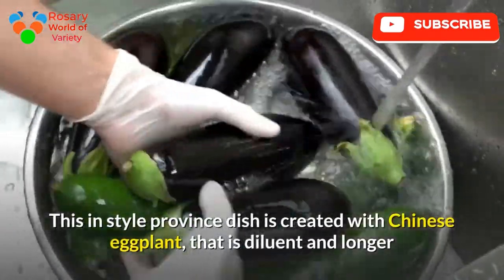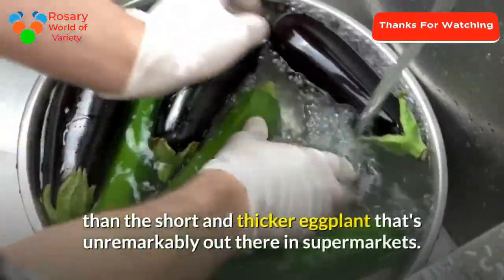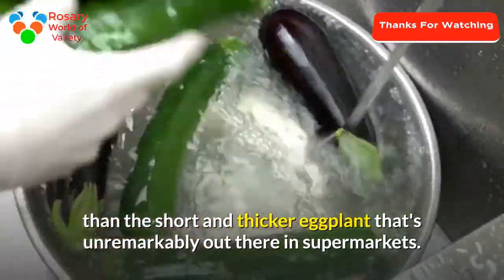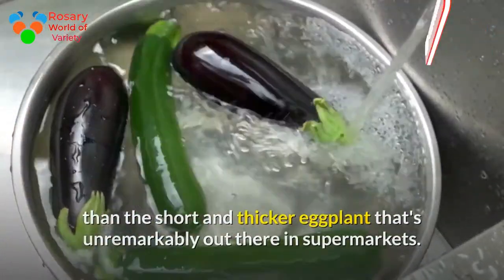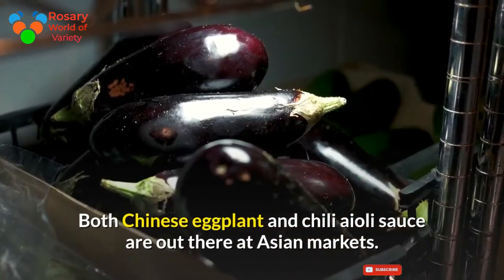This popular province dish is created with Chinese eggplant, which is thinner and longer than the short and thicker eggplant that is commonly available in supermarkets. Both Chinese eggplant and chili sauce are available at Asian markets.